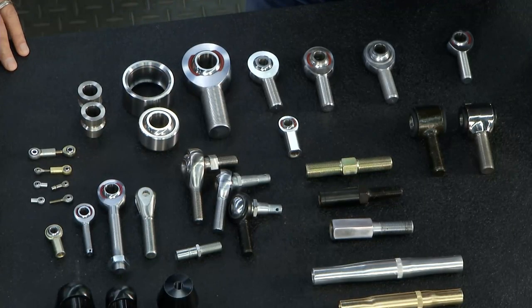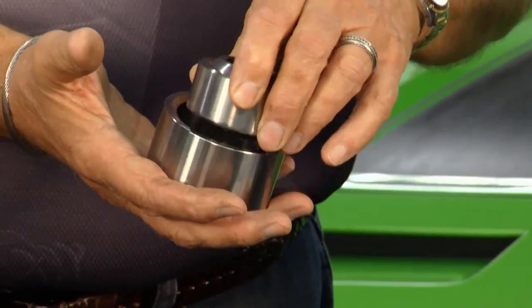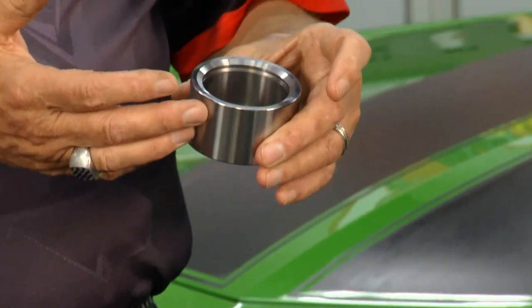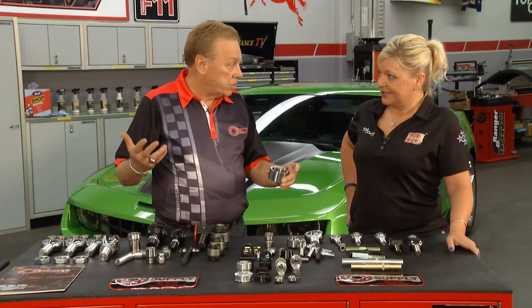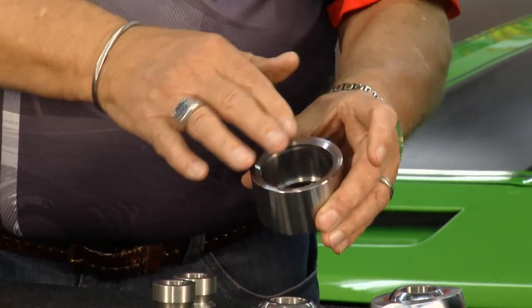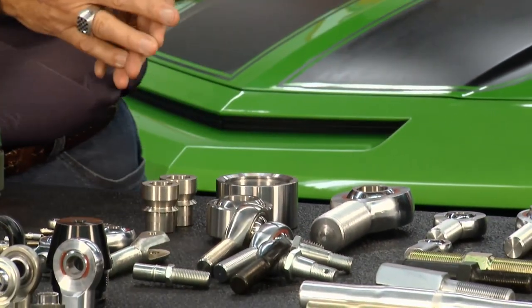I find this pretty interesting as well. We make cups of various sizes for the uniballs. These go into the cup. A lot of times people are making their own suspensions like A-arms — they'll weld tubes onto this, and the tubes attach to the chassis itself. The uniball goes in, and we also sell them a clip that keeps it in there, so that becomes a joint at the end of the A-arm.